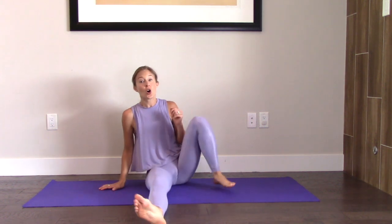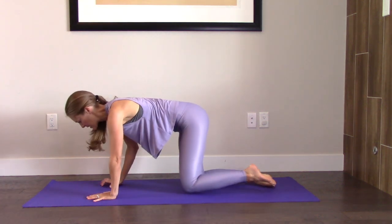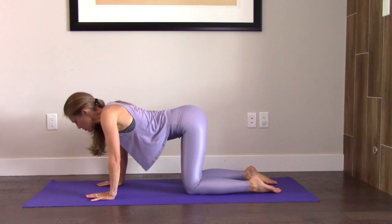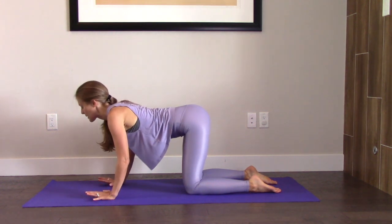And then we're going to come on to all fours. Hands and knees. Exhale, round your spine. Inhale to arch. Come back to center.